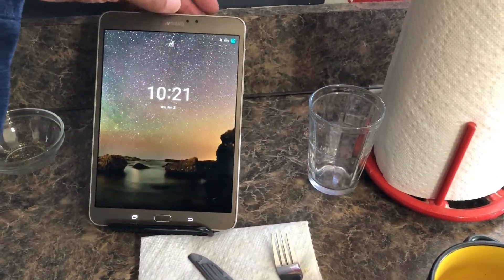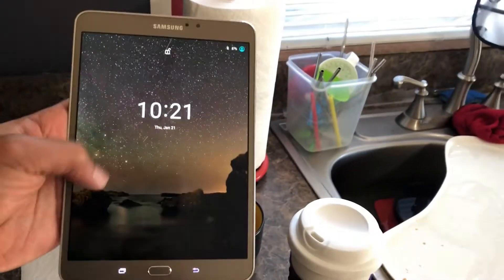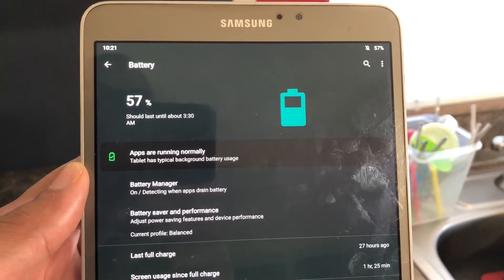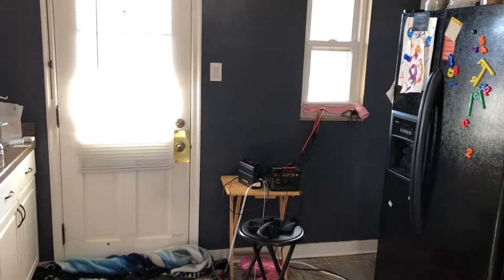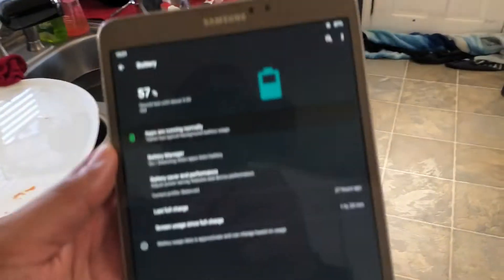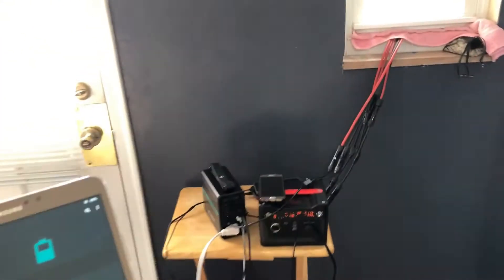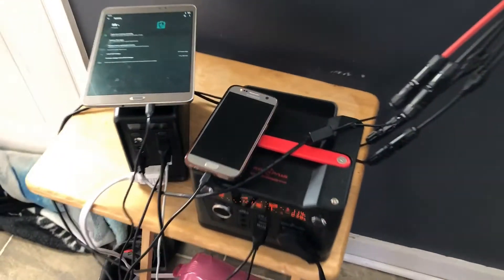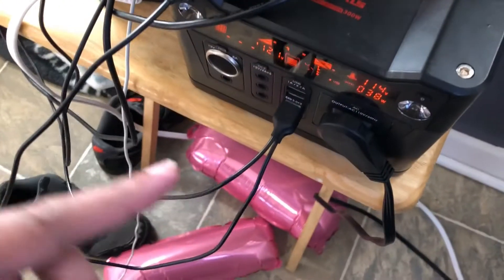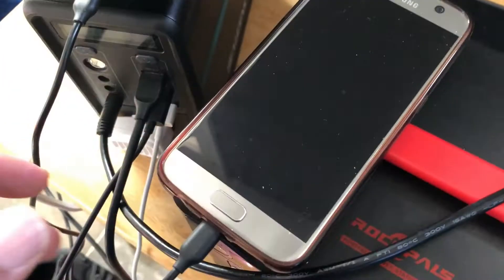I might as well throw this on the charger. I've been trying out a new ROM on here — it has a different version of Android and I'm seeing how long the battery will last. But when you have sun, you want to charge stuff because I don't have sun all the time.